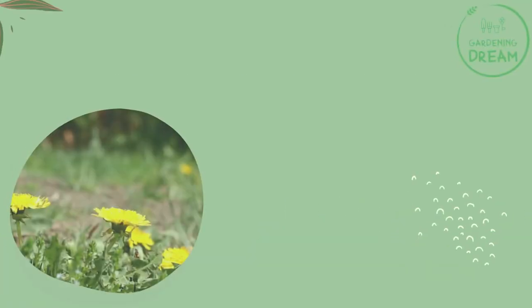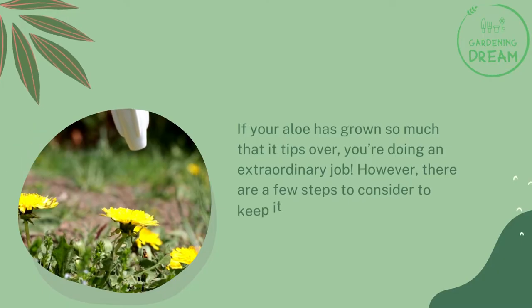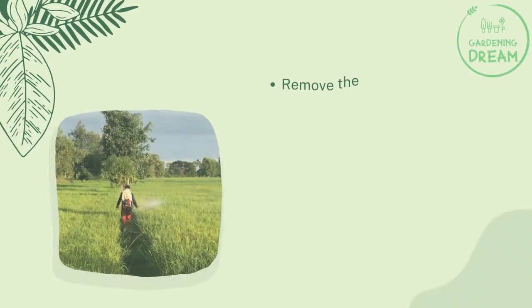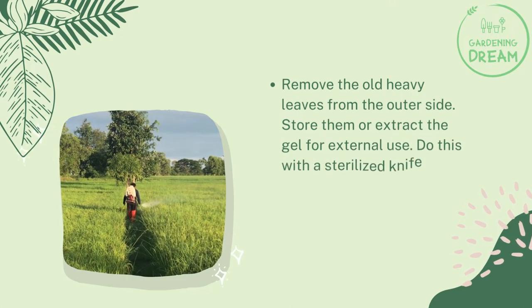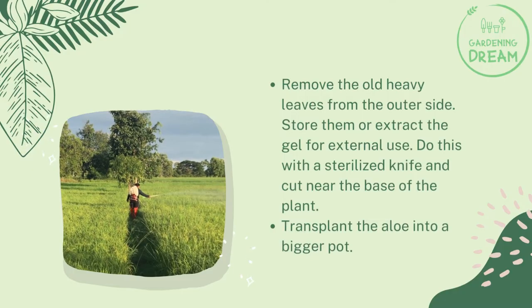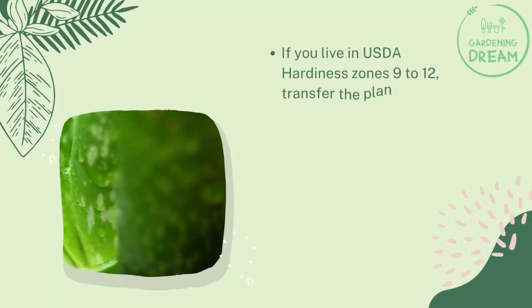If your aloe has grown so much that it tips over, you're doing an extraordinary job. However, there are a few steps to consider to keep it healthy and thriving. Remove the old heavy leaves from the outer side — store them or extract the gel for external use. Do this with a sterilized knife and cut near the base of the plant. Then transplant the aloe into a bigger pot.